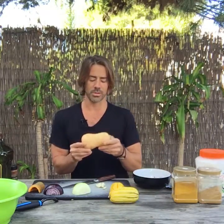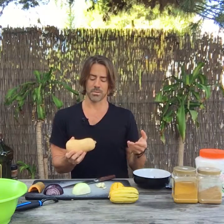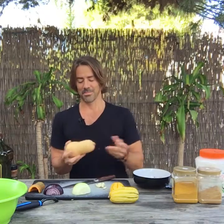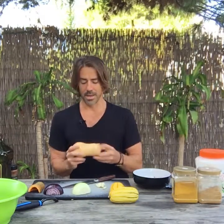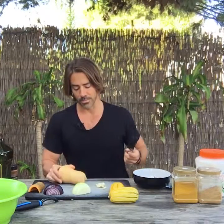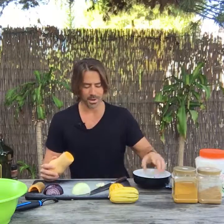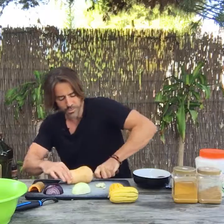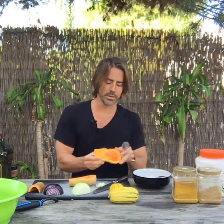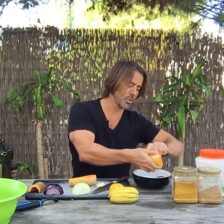Now with the butternut squash, you'll see most people removing the skin after they roast. I'm going to leave it on this time and see what happens. It can jack with your stomach a little bit if you're sensitive to such things, so keep that in mind — only you know that. So I'm going to start this process now. Take the top off, cut this squash in half so that I can then remove the seeds. I'm going to do that with this spoon — seeds come right out.